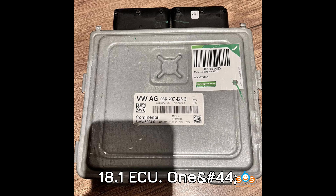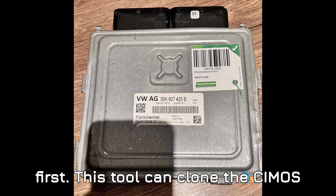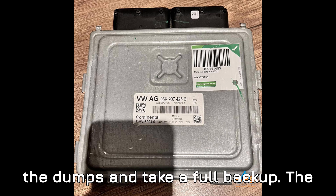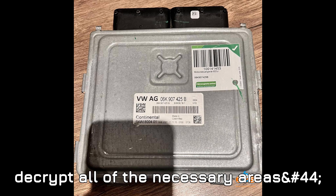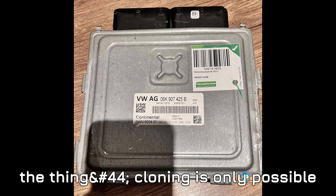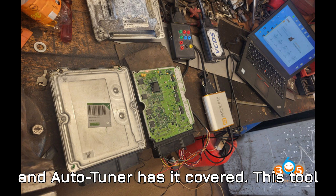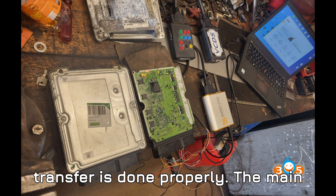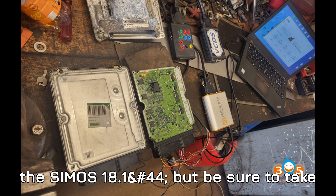Tool one: Auto Tuner. Auto Tuner can clone the Simos 18.1, but it's not as simple as pressing a button — you'll need to prepare the dumps and take a full backup. The good news is that Auto Tuner can fully decrypt all the necessary areas, including the MO data areas, which is crucial for a successful clone. Cloning is only possible if you can decrypt the full ECU data, and Auto Tuner has that covered. It handles the delicate decryption of the security areas and ensures proper data transfer.